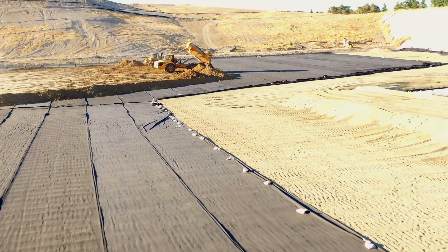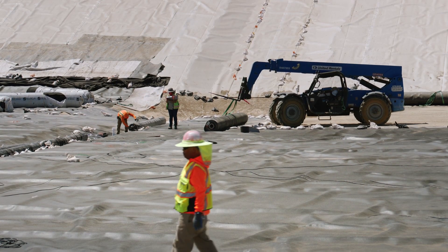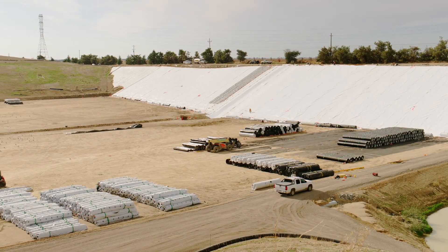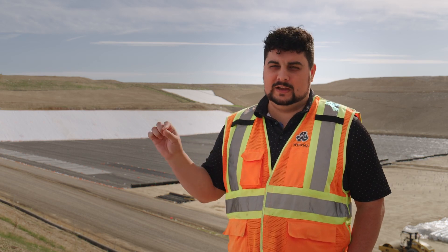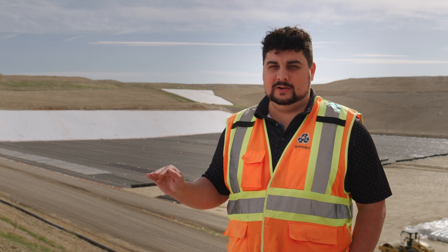The third layer is the primary containment layer. This is one isolation barrier to keep everything above from entering the ground below. And then below that is a secondary layer.